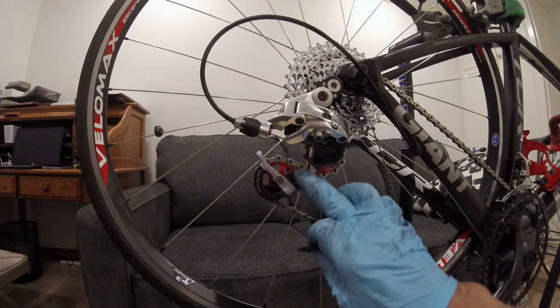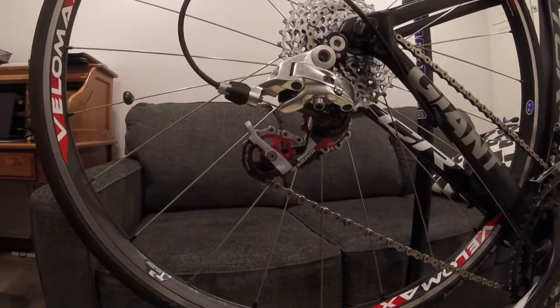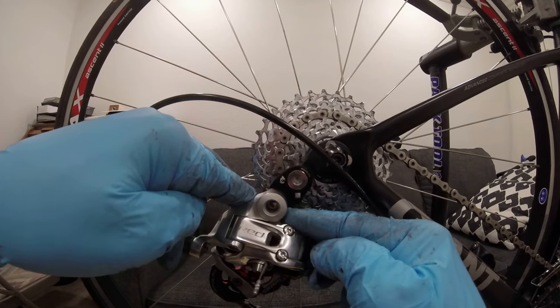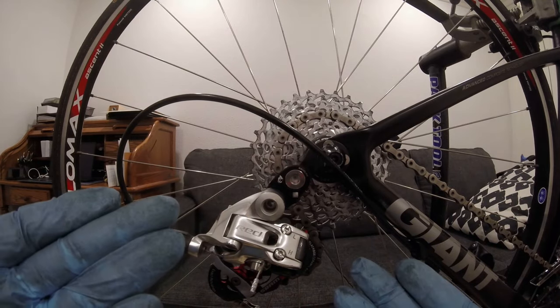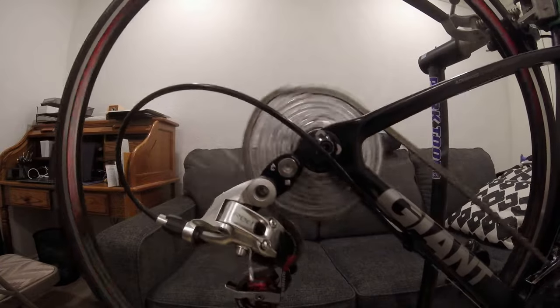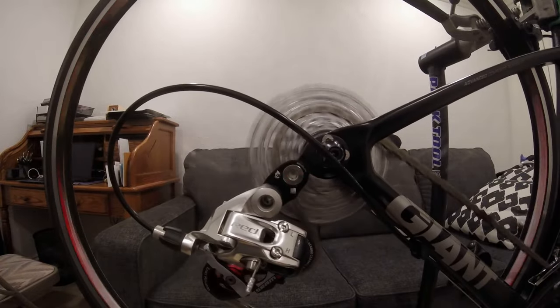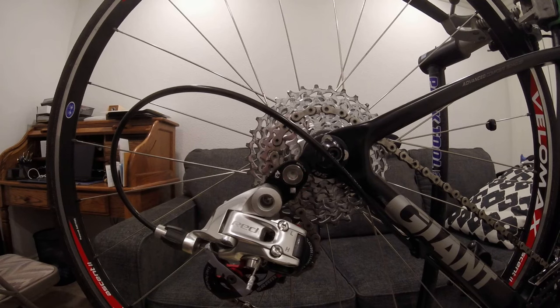Okay viewers, I got the new pulley wheels on — the old ones were cracked. I put on the sealed bearing ones, not the cheap ceramics, which aren't actually sealed and just have little covers on them so they get full of dirt, grime, and water. We also got the adapter on here, which brought the derailleur down a little bit, and we've got plenty of clearance. It's shifting really well — I'm able to go up and then back down. That adapter worked perfectly — that's how you do it. Thanks for watching everyone, and we'll see you for the next one.